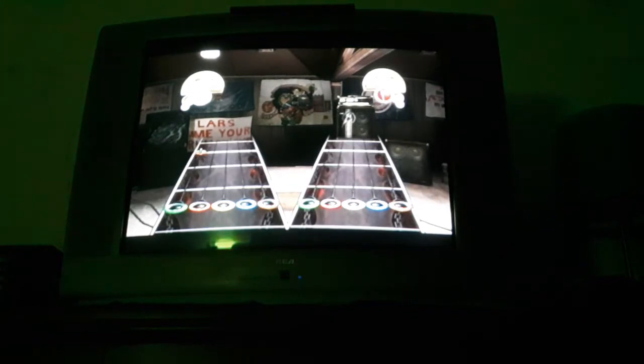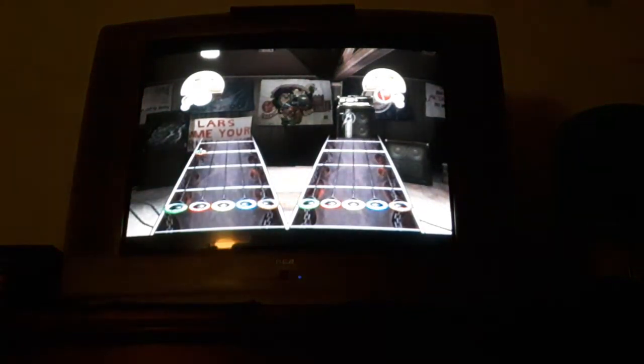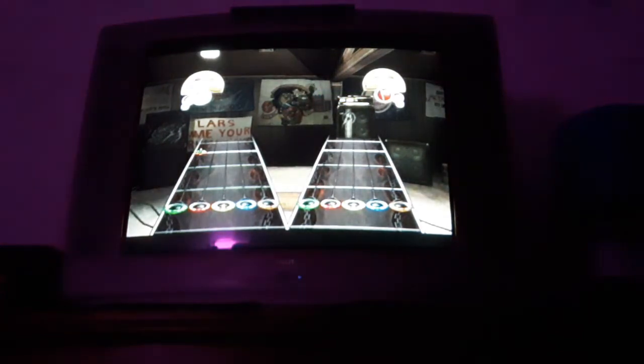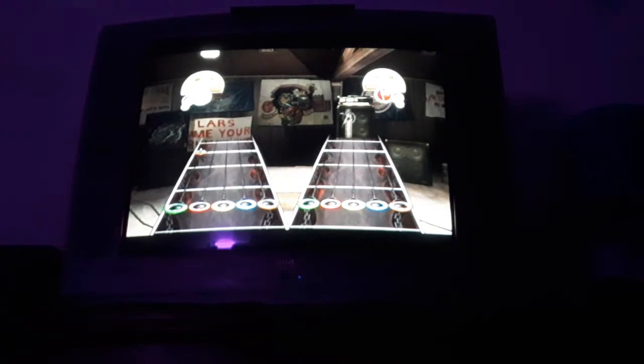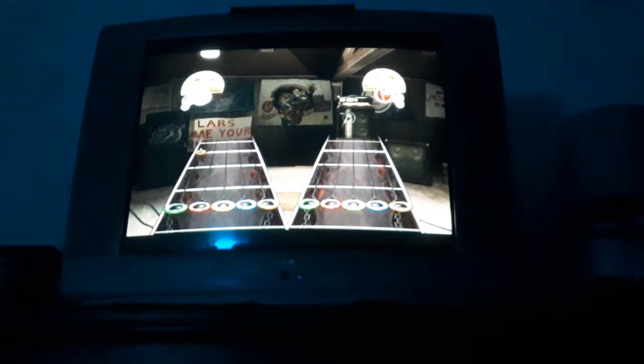This is where battle mode gets tricky — there are a lot of different attacks. Some make it harder to hit notes, while others disable your equipment. Watch out: when they send an attack over, it will break one of your strings. To fix the broken string, you've got to tap the corresponding fret button repeatedly. You have to fix it quickly, because you won't be able to hit any notes with it while it's broken. It sounds simple, but in the heat of battle mode, you'll be glad you practiced.